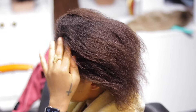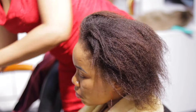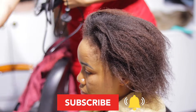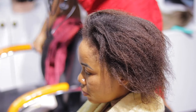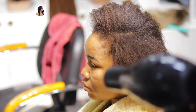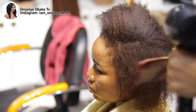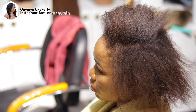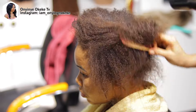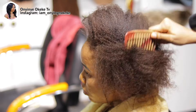Hello everyone, how are you doing today? Today's video is a detailed tutorial on how to install a frontal or a 5x5 closure. I would advise you to watch the video from the beginning to the end so you don't miss any single step. Don't forget to share the video, subscribe, give it a big thumbs up, and leave a comment for any confusion. Let's get right into the video.